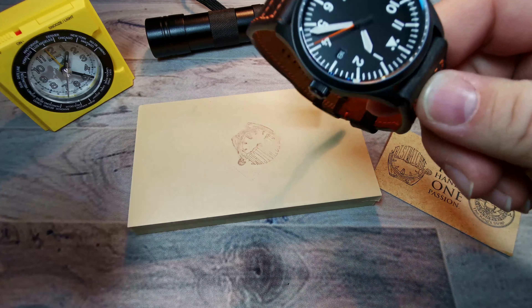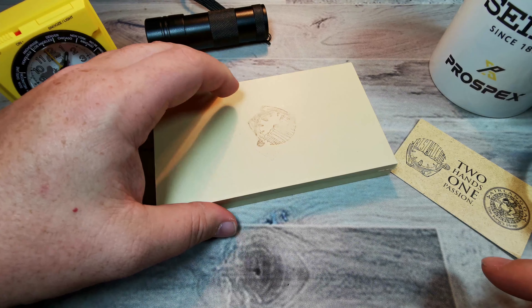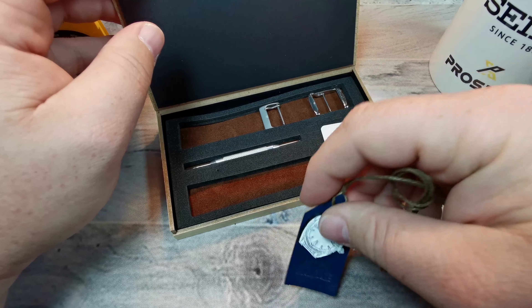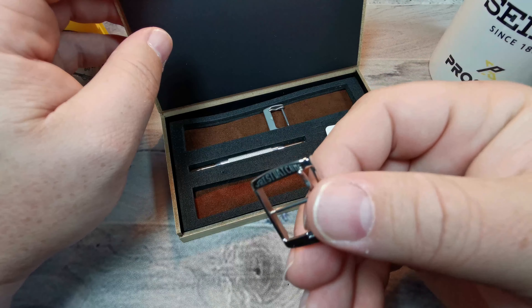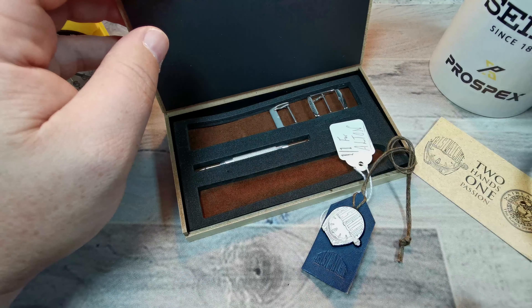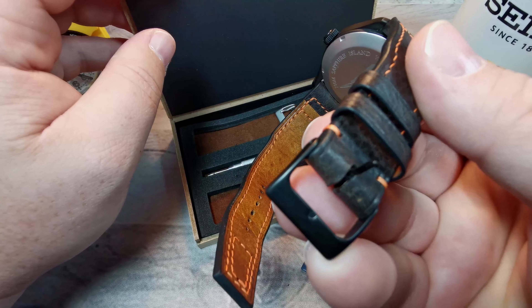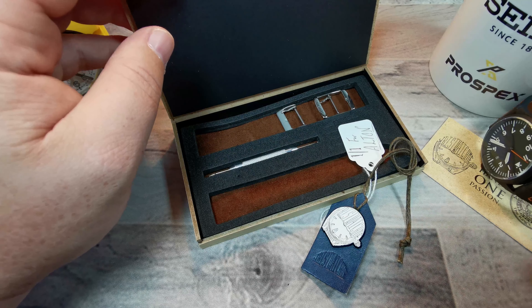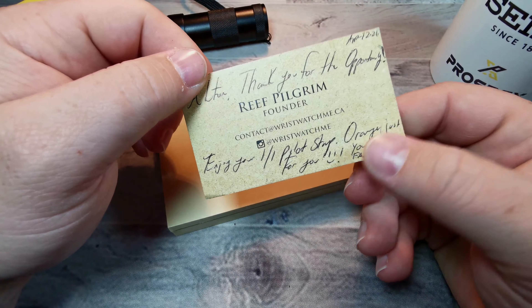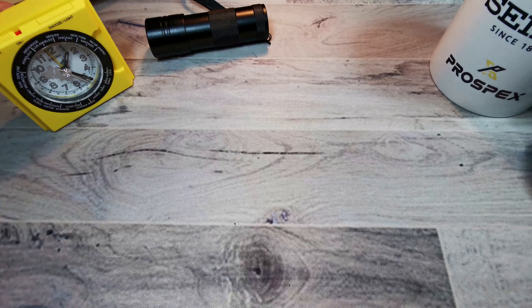Let's talk about the packaging. Maybe it's a little overkill for a watch strap, but it's really impressive. Between the hang tags and three buckles included — his custom buckle, a brushed buckle, and a black buckle — plus a spring bar tool of course, it's pretty awesome. And then a nice little note with the slogan 'Two Hands, One Passion.' Pretty cool.